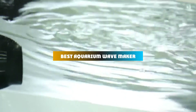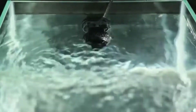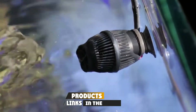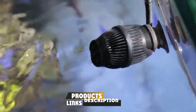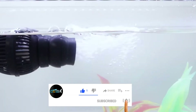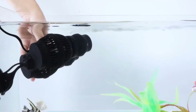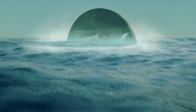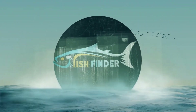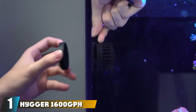If you're looking for the best aquarium wave maker, here's a list you must see. We made this list based on our personal preferences, sorted by features, prices, quality, durability, reputation of the manufacturers, and customer feedback. We've also included options for every type of customer, so let's get started.